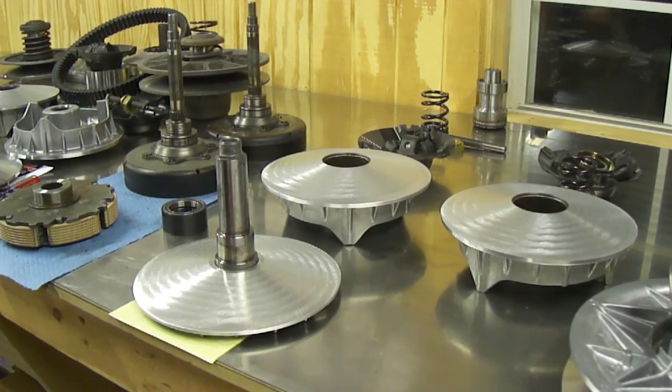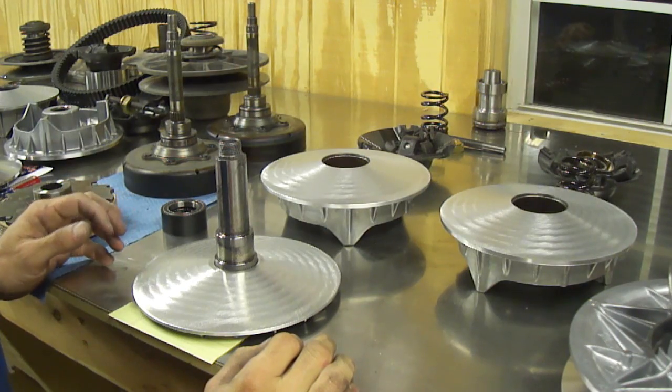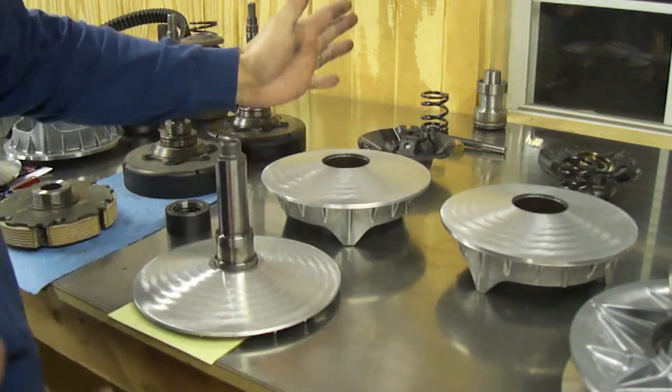Alright guys, I'm going to show you how to take apart and put a CVTEC clutch back together. This is a CVTEC clutch completely taken apart.